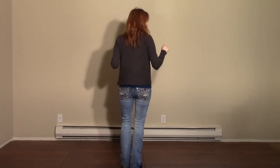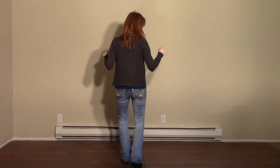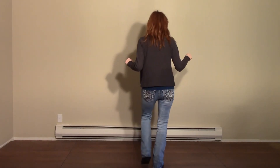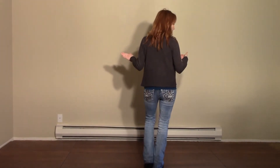In this variation though, instead, the follow will step, scuff, step, scuff, back, turn, turn, touch, side, touch, and then the dance starts over.